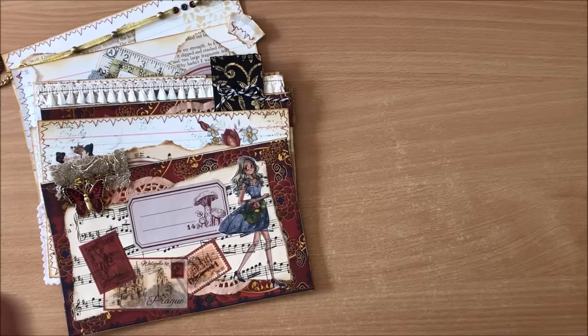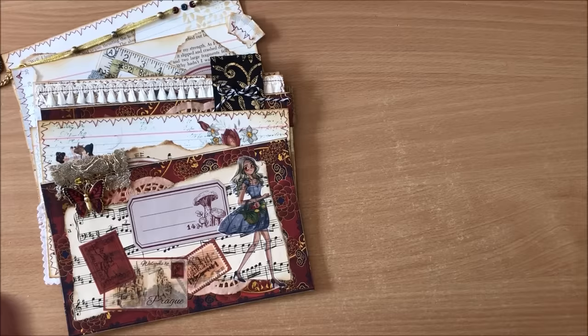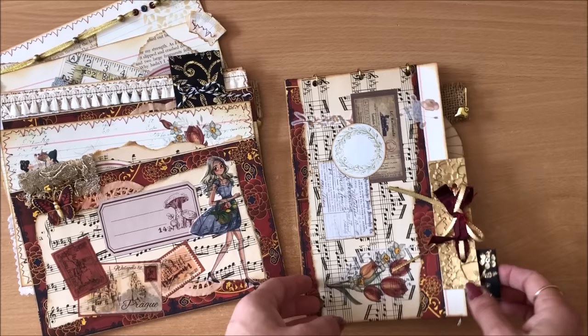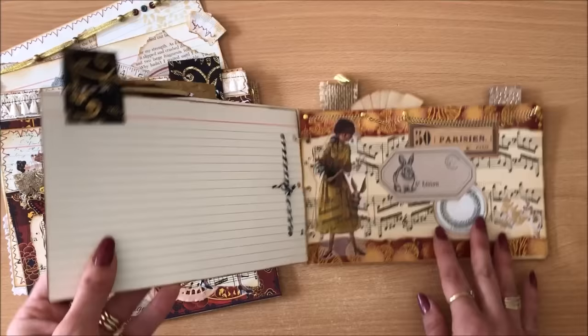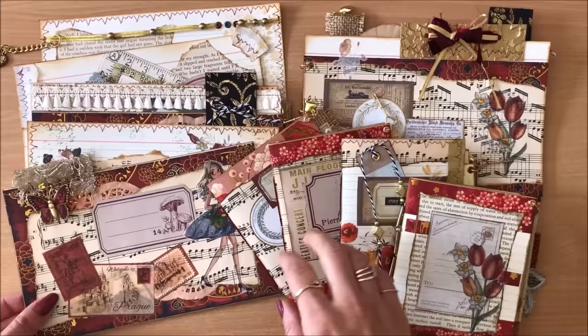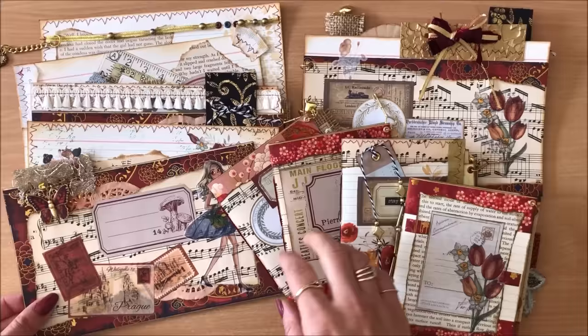So we made single collaged index cards with five elements — or more or less, totally up to you — which you can then use to turn into a journal, or you can have a flip-up journal orientation. And of course we have the little ones. I hope this was inspiring for you — let me know what you think in the comments below. Thank you so much for watching and I'll see you in my next video. Bye!